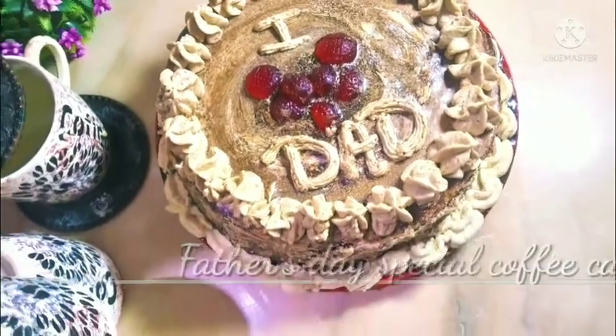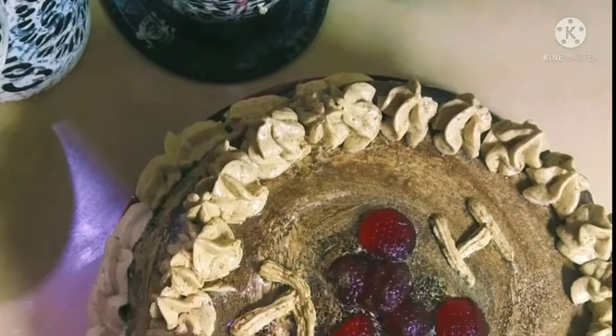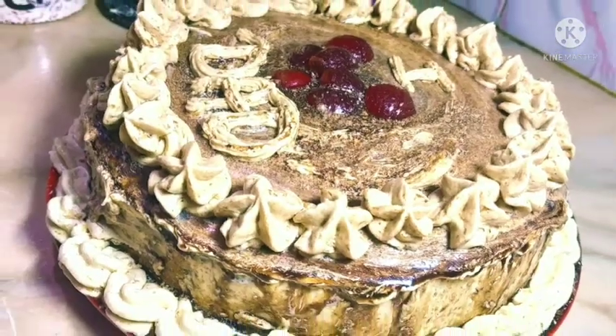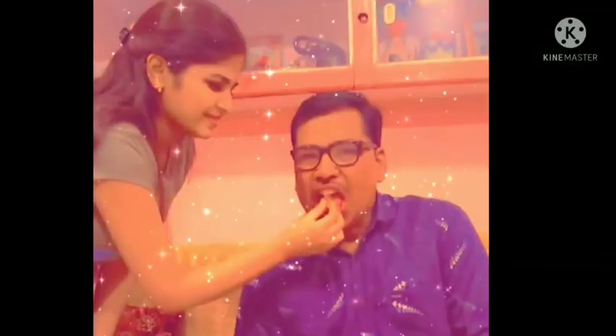So guys, here is the Father's Day special coffee cake. How beautiful it is! This is the perfect gift for your father on this special occasion. And let's start making it.